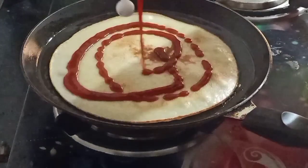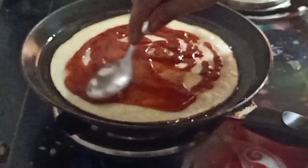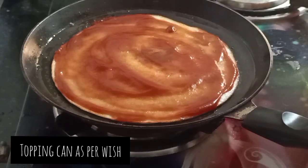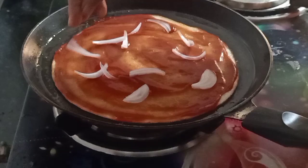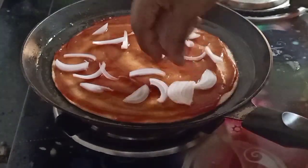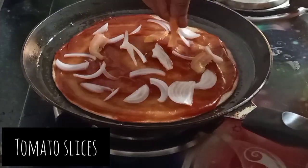I am using regular tomato ketchup which is easily available — spread as much as you need and spread it well. Now for the toppings, I am going to add a simple tomato and onion. You can add whichever toppings you prefer, and you can also add cheese on top.